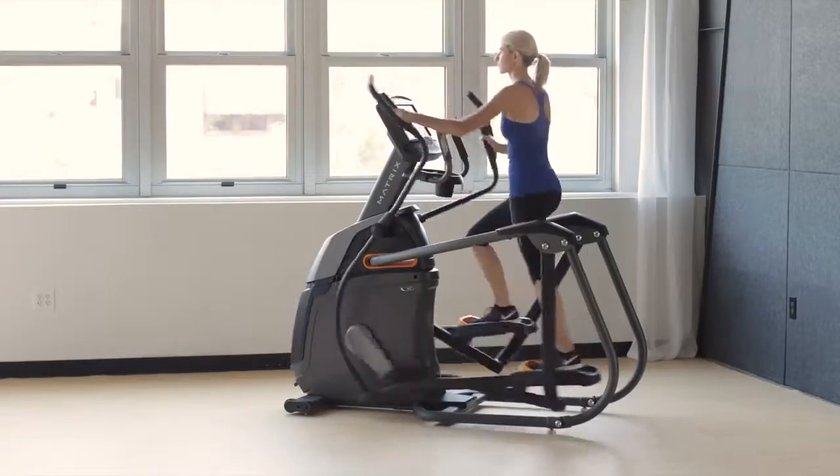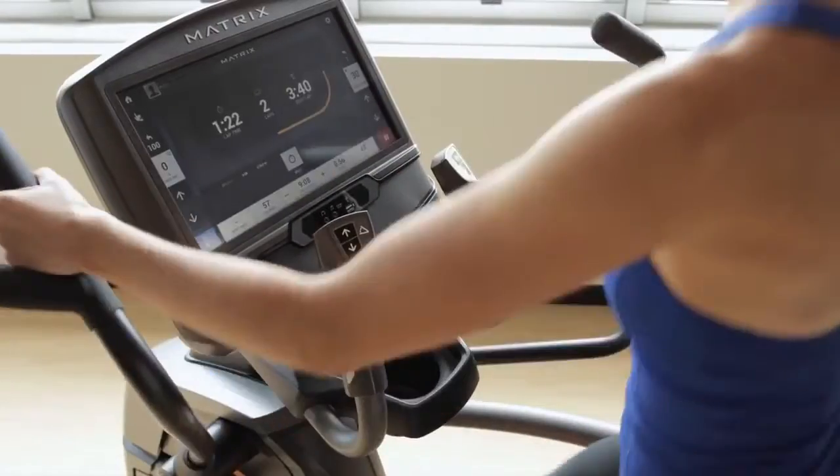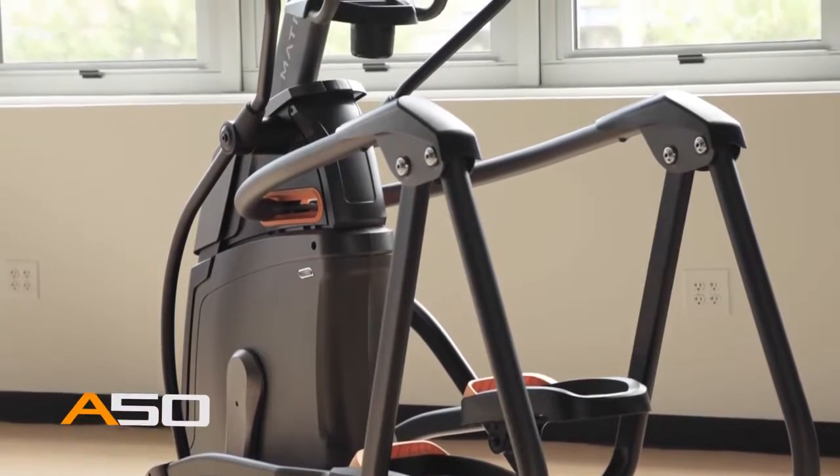Our A50 Ascent Trainer also includes 30 electronic resistance settings and an amazing combination of premium convenience features to make your next workout your best. The A50 Ascent Trainer from Matrix — bring it home.